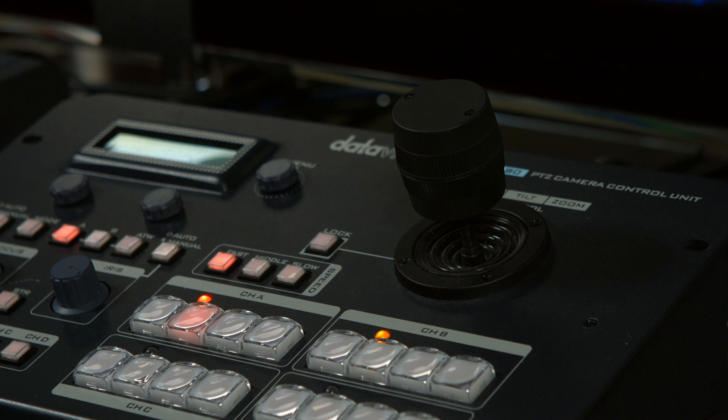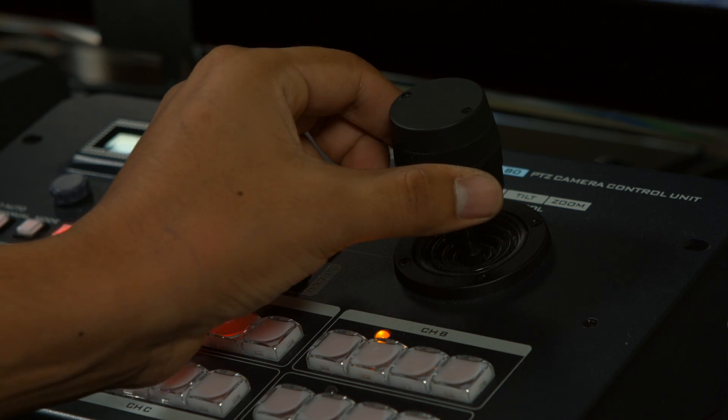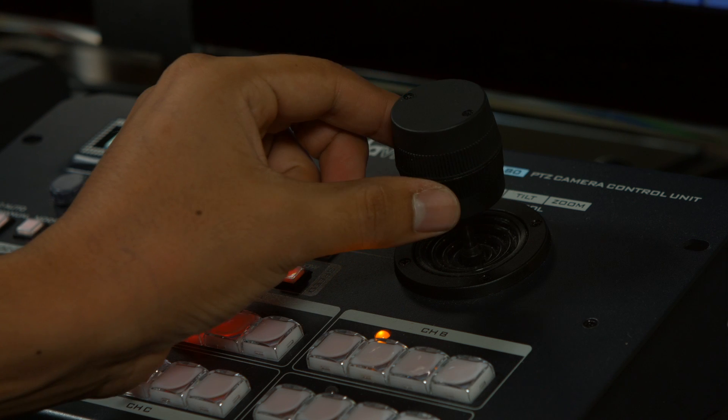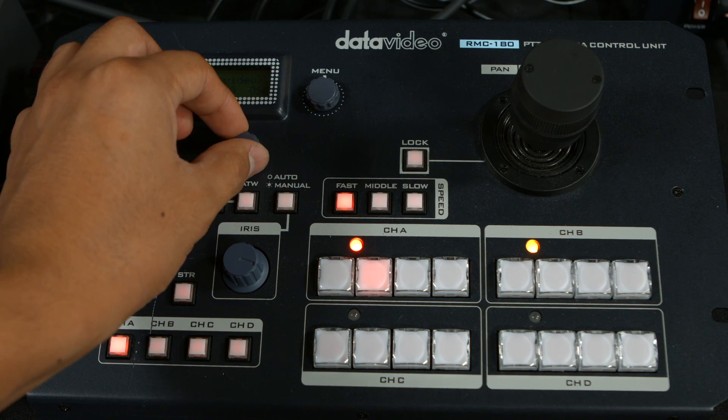It is recommended to use the RMC180 remote controller to give you the most control. This will help you quickly change between cameras, adjust focus, brightness, and much more with ease.